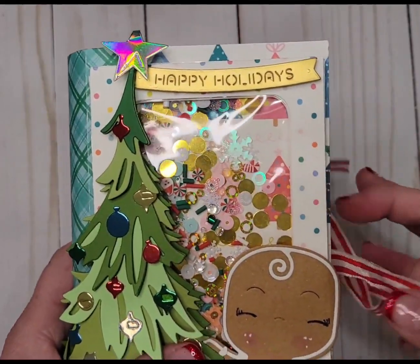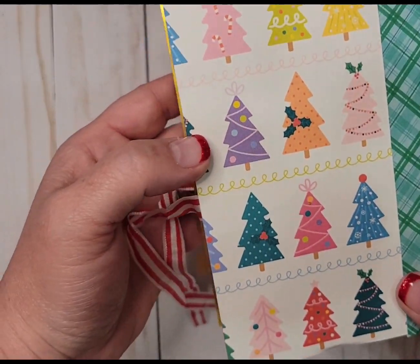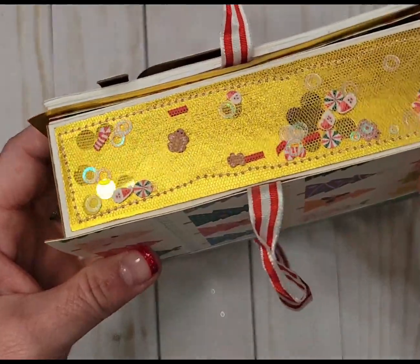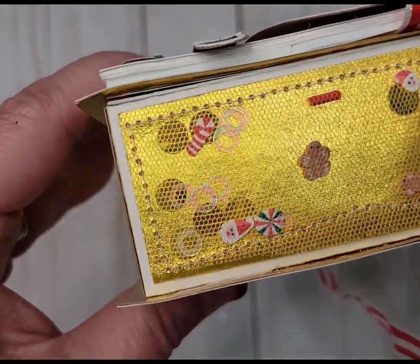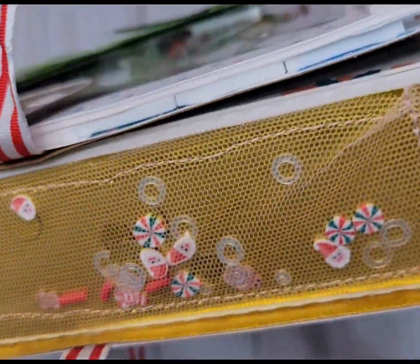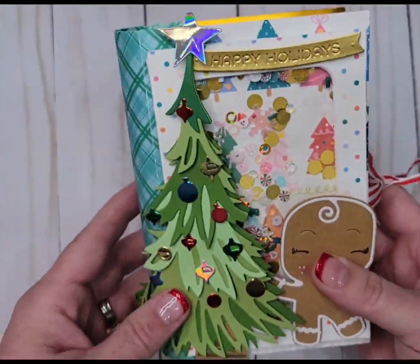Let's open it up. It looks like a little book — oh, what pretty paper! Wow, I really like that. Look at the size, that's really cute too. She did like a shaker sign with some tulle. It's got peppermint, candy cane, different little peppermints and Santas. Those are really cute. I never thought of doing a shaker on the side — how smart! I love that.